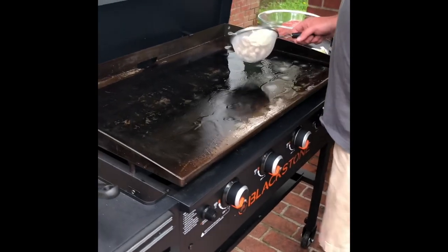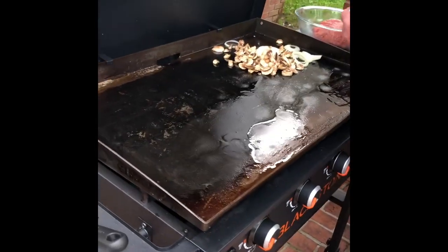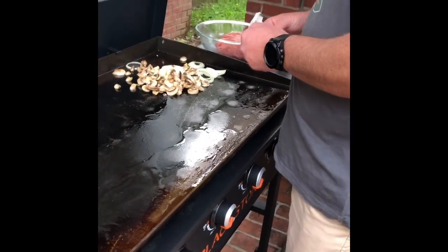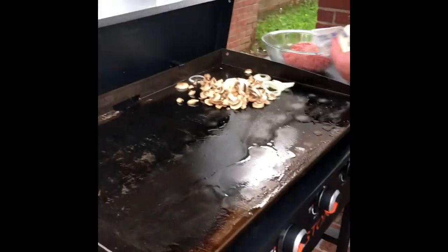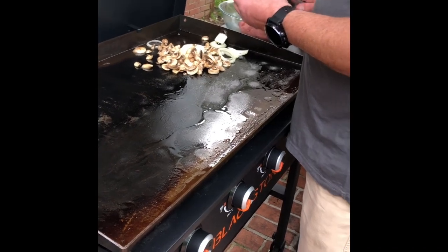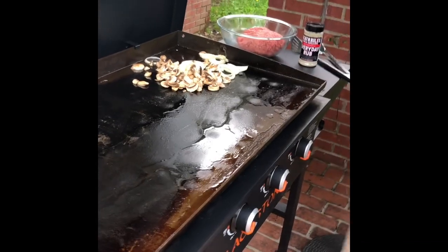So first I'm going to dump our veggies over here in this corner and let those dudes start sautéing. Got the butter softening up over here a little bit - put just a hair more in there. Let this cook for just a little bit more. Had to get the veggies started first; it'll take them a little longer to sauté than it will for our burgers to cook.